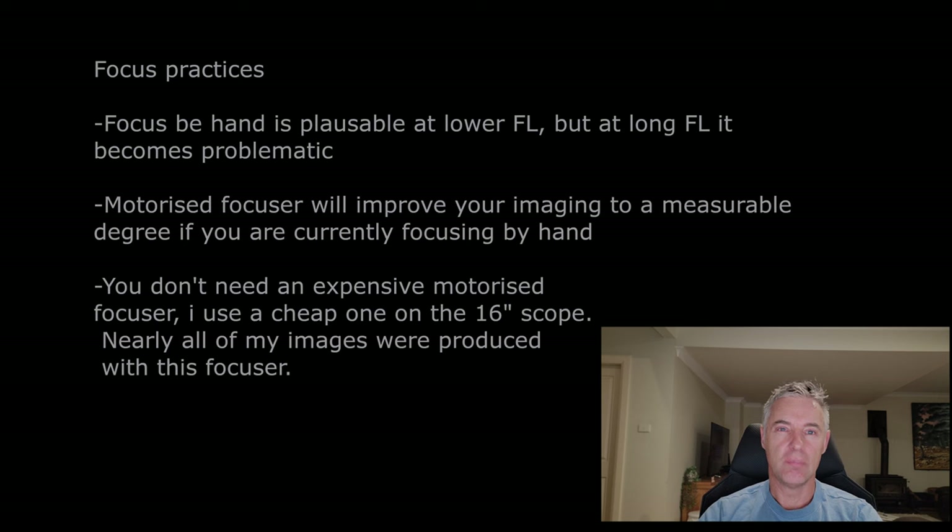You can focus by hand to a reasonable effect, especially if you're shooting at focal lengths below 2,000 millimeters where absolute focus is not that critical. But at longer focal lengths — around 4,000, 5,000, 6,000, 8,000 millimeters — you really need to be on your game with focusing.